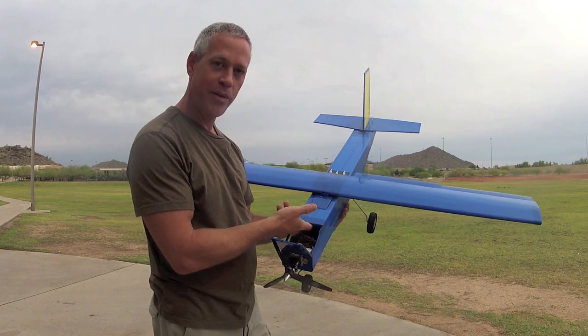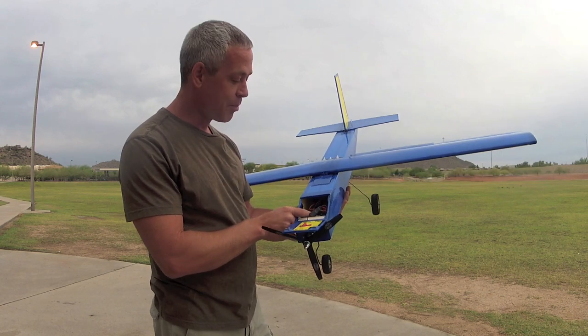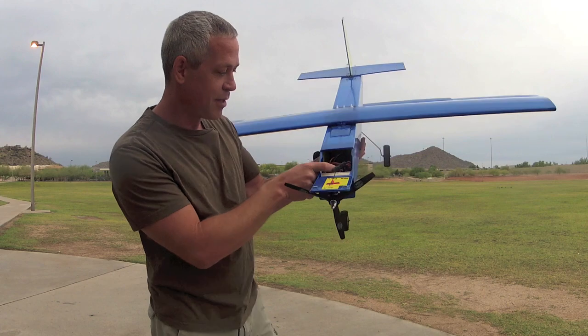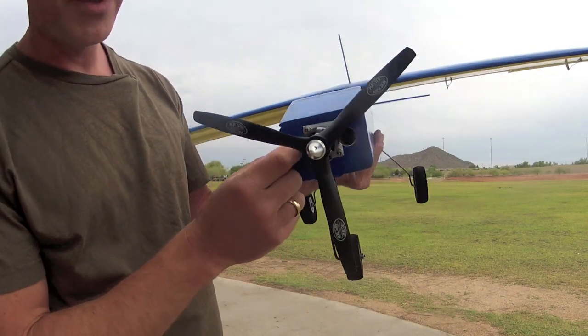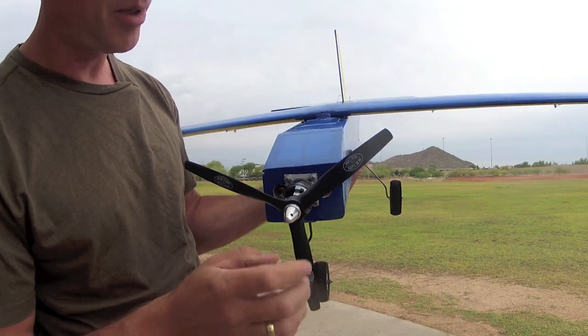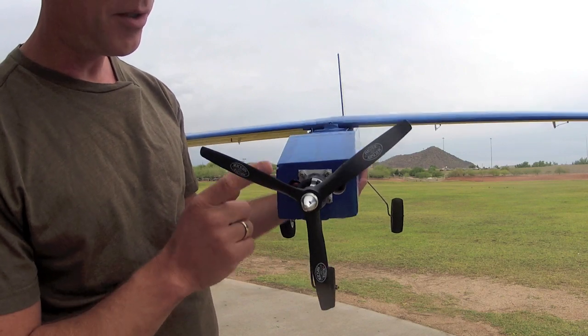It has a hatch up front for placement of a battery, 4 to 5 amp hour. It has a 55-amp truss ESC with the fins exposed and facing forward to provide cooling air through the two cowling holes here. Admittedly it's a little blocky and ugly, but it does the trick. This is a piece of balsa sandwiched between gift cards, fore and aft.